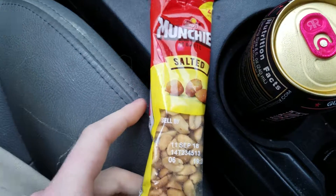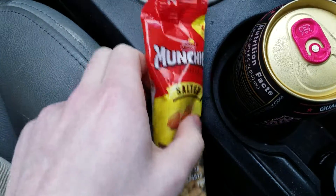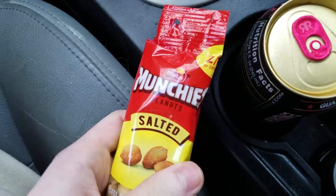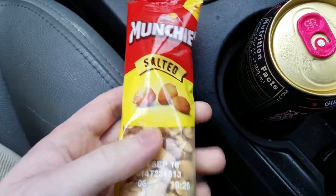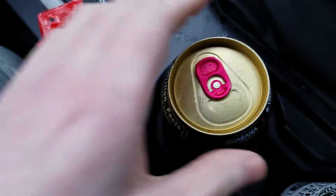Welcome to the review. Today we've got a double review special, two in one. We've got Frito-Lay's Munchies peanuts salted, so we're gonna try those, and then we also got a drink.